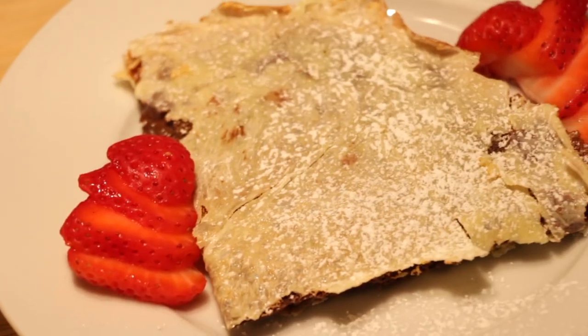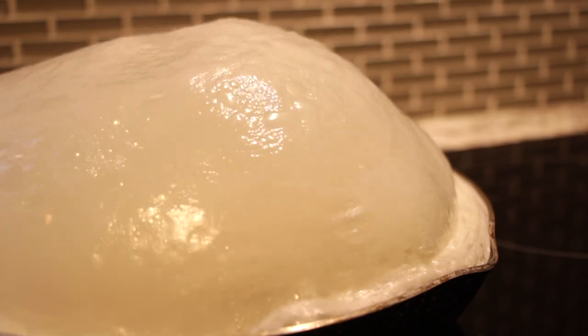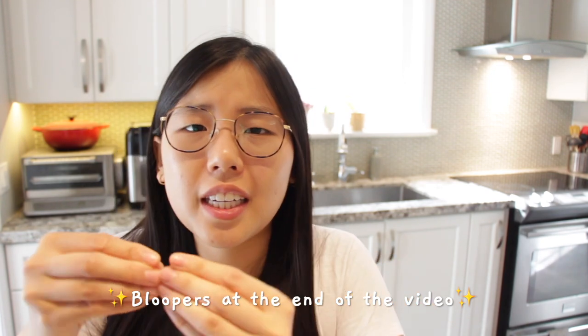Hi guys, today we'll be making one-ingredient crepes. How is that possible? All you need is milk! It's the latest TikTok trend and the mastermind behind this hack is Chef Alfredo Romero. The flavor? A little milky, a lot crepey, and a delicate texture that'll make you go 'oh, that is so good.' Stick around till the end and we can munch on it together. Now let's get creeping!